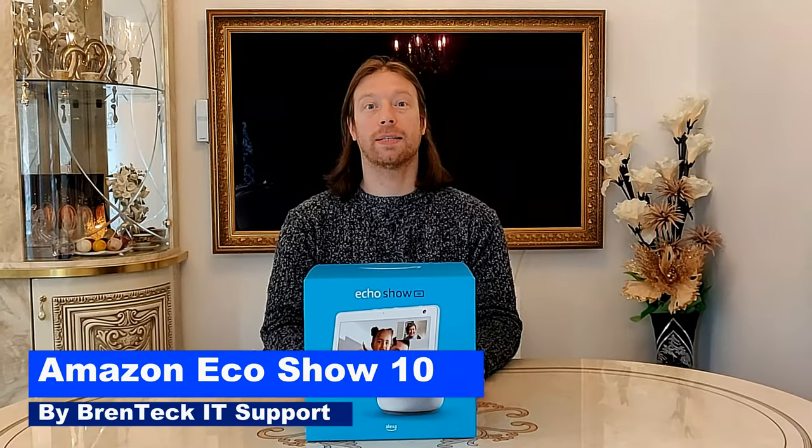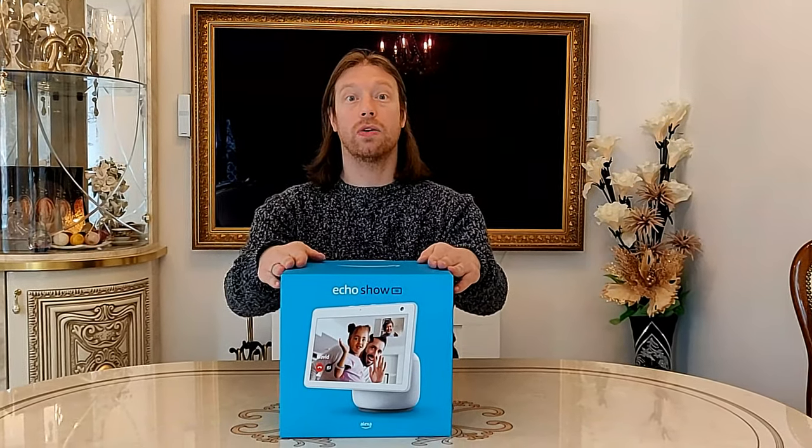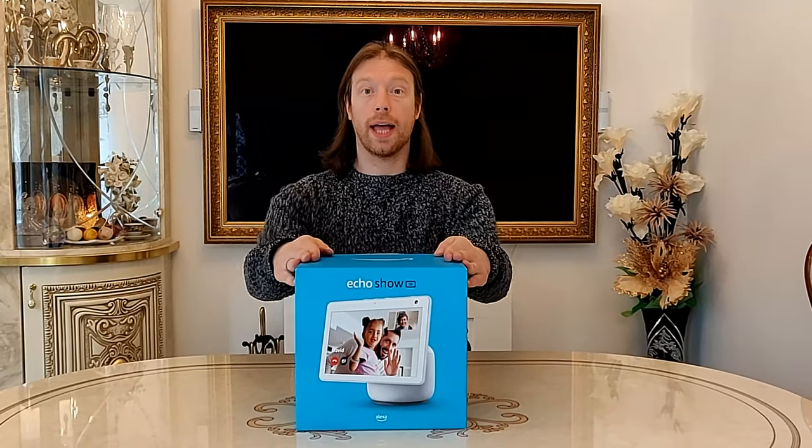Hi and welcome back to Brent Tech IT Support. Today we're going to have a fun quick video of unboxing and setting up the new Alexa Show with the swivel head. It's only recently come out and they've been hard to get hold of, but we've managed to get hold of one.